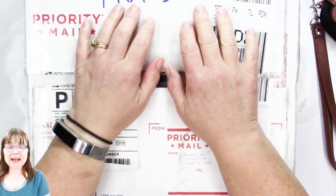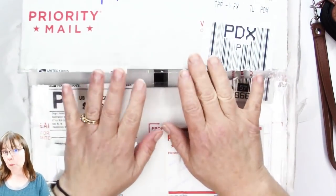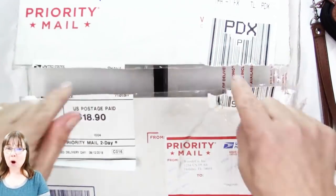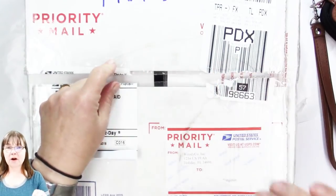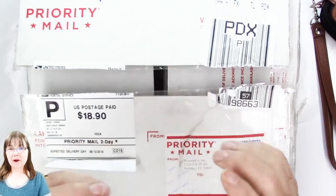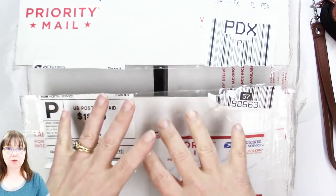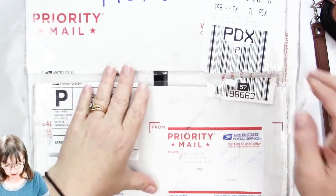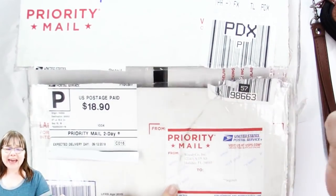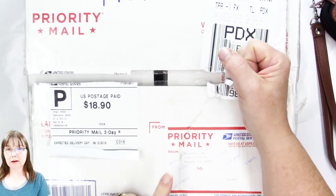Hello and welcome to Deliberately Creative, I'm Stephanie. I've already opened the box to make sure everything was okay, but I'm opening this box of wonderful Santorini stones. They're actually a tile type of stone — real stone all the way through — and I got them from Woody Co Incorporated in Holiday, Florida.